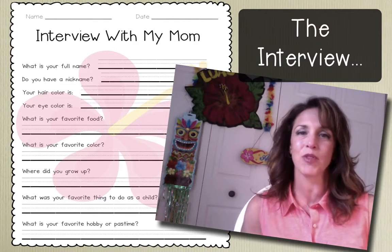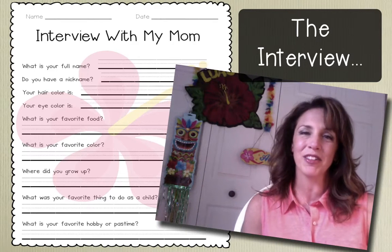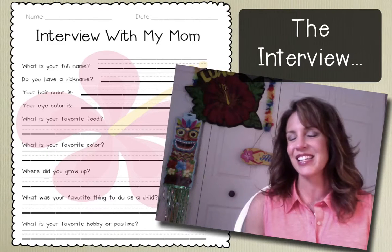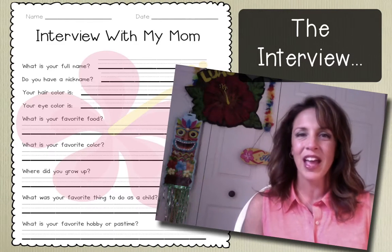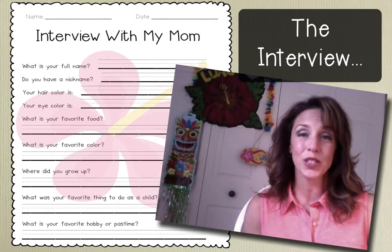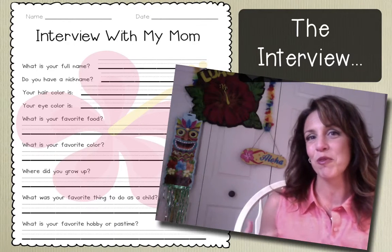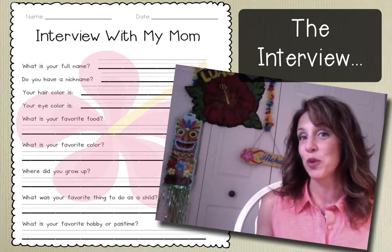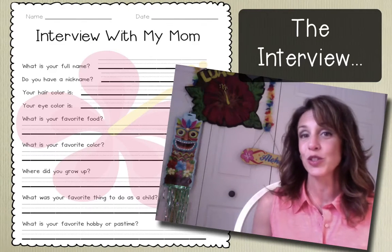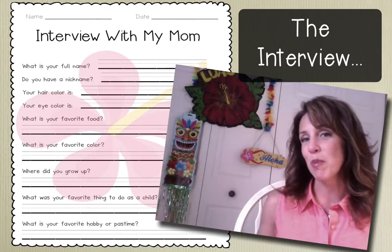This way the families have the weekend to work on it, a little extra time. But before I send it home, I do model how to conduct an interview with the students. I call them over to the carpet and then I choose a student to come up and sit next to me. I tell the student they will play the role of my mom and I will play the role of them, and I'll model how a question and answer interview goes with me taking notes as mom is speaking.